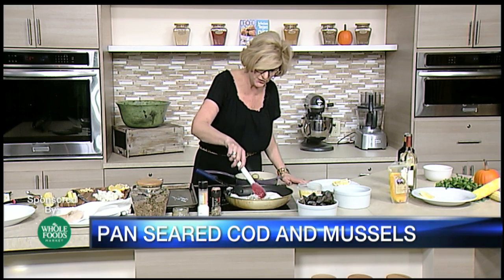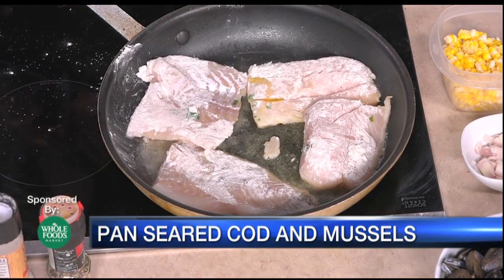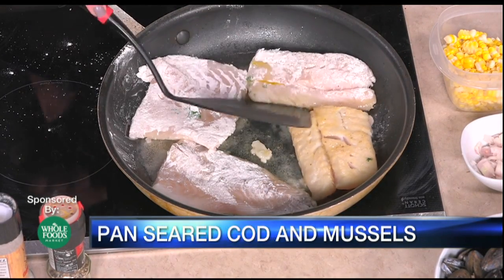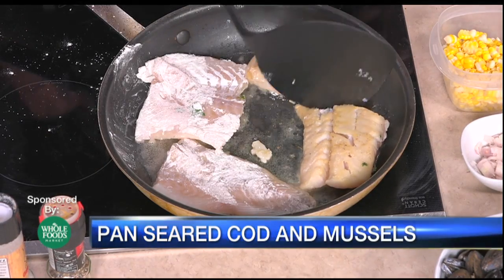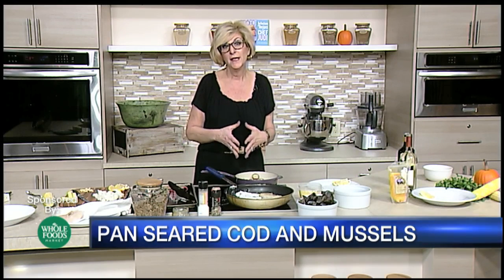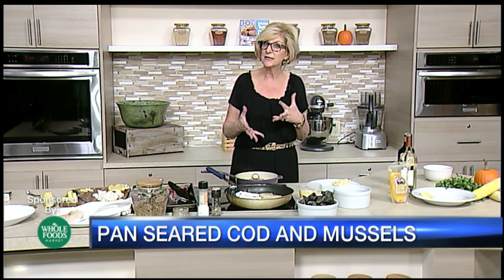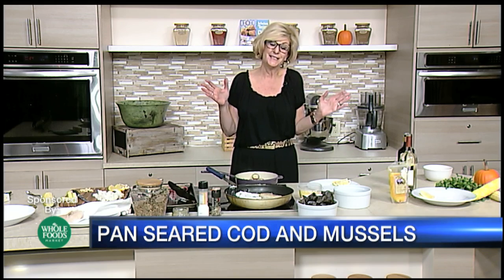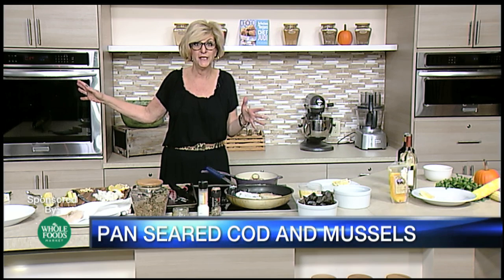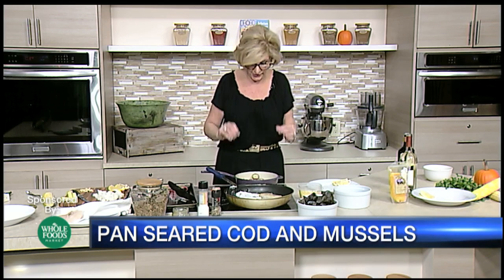We want to make sure we don't crowd the pan too much, so four fillets are going to be great. This is going to cook about four minutes per side. We want to get one side nice and golden brown. Preheat that oven to 400 degrees — number one fish cooking tip: finish it off in the oven. That'll get it from the inside so you'll have it nice and moist.